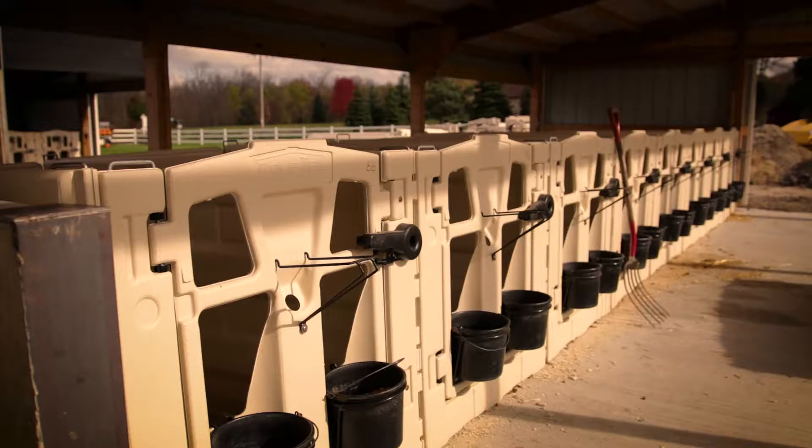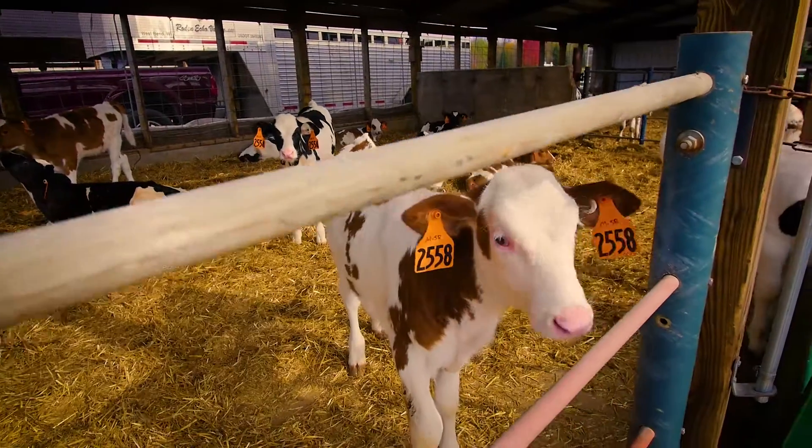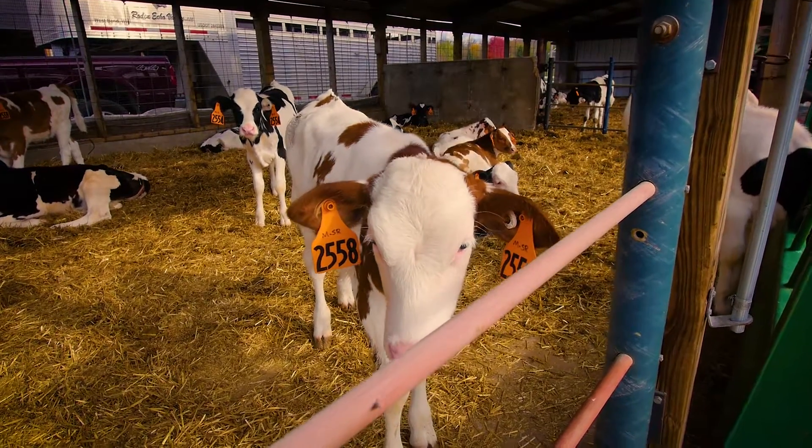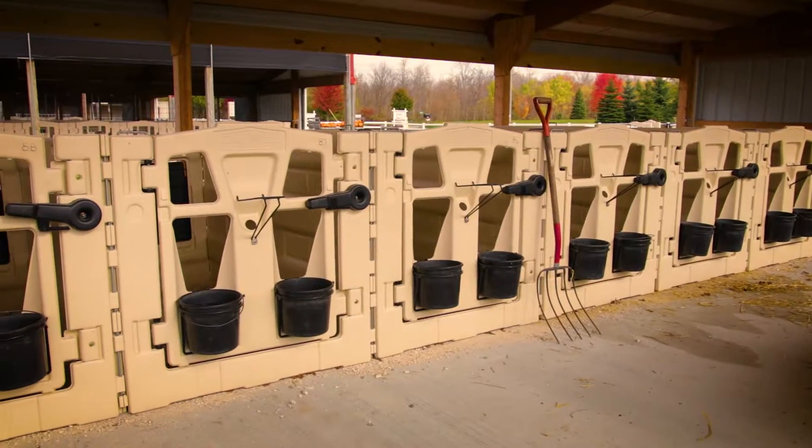Introducing the Modular Pen System from Caftel — flexibility and dependability for today's calf raisers. The Caftel Pen System offers producers multiple options for indoor raising based on their population needs.